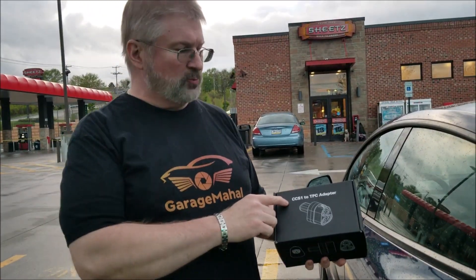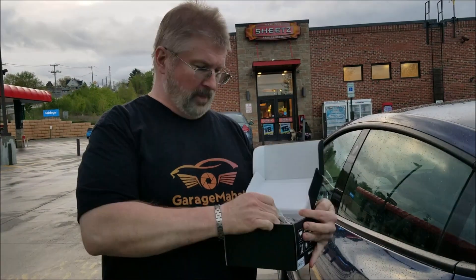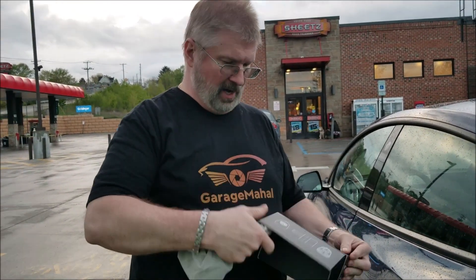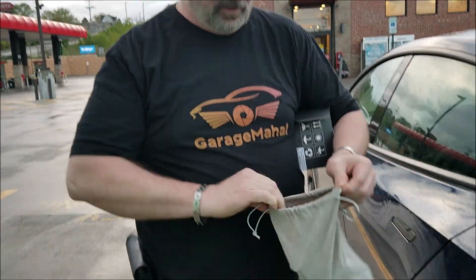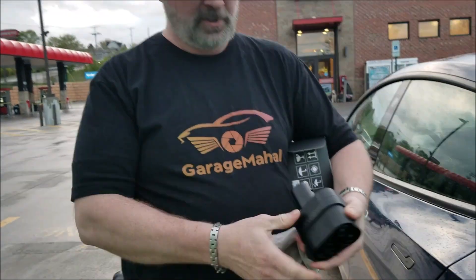Brian from GarageBandHall. Today I have a CCS1 to TPC adapter. Opening it up, it has this cool little carry bag with it, and that is your adapter.